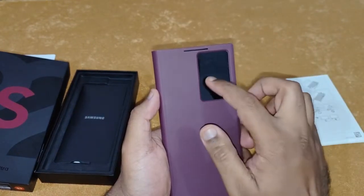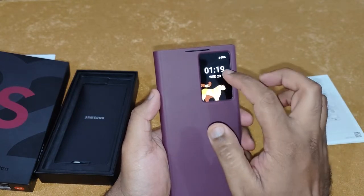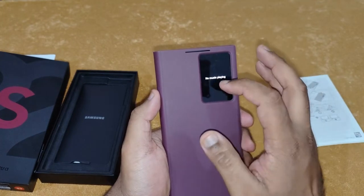Double tap to wake and double tap to sleep. And if you double tap it again, you can see what music you're playing — if you're playing any music you can check it out.